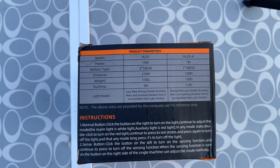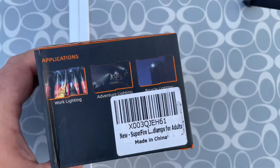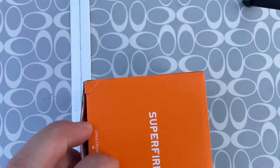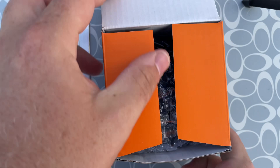There's a bunch of different stats on the box — run time is supposed to be four hours, 170 grams. Anyway, let's just get right in here and open this thing up and see what it looks like.